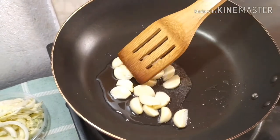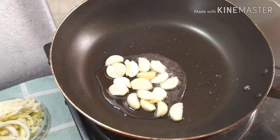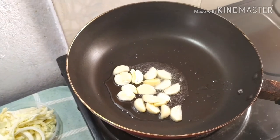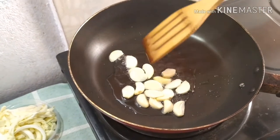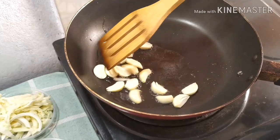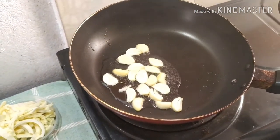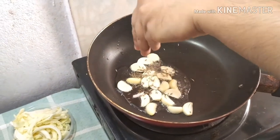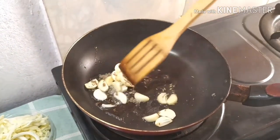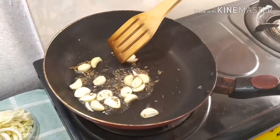Garlic is good for heart diseases and also good for weight loss. When it is frying, you can get a good aroma. When the garlic is frying, add a small amount of cumin seeds. Cumin seeds also help increase your weight loss.